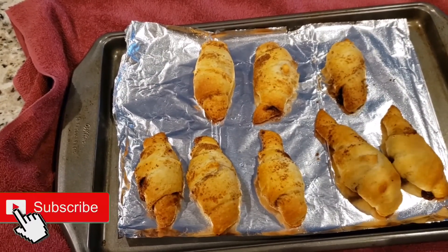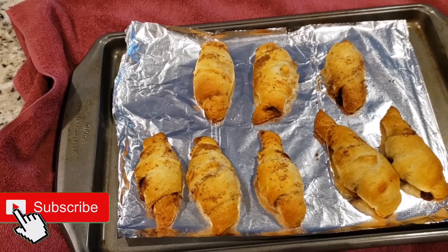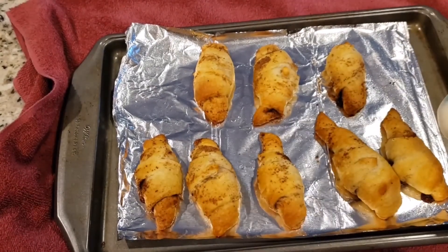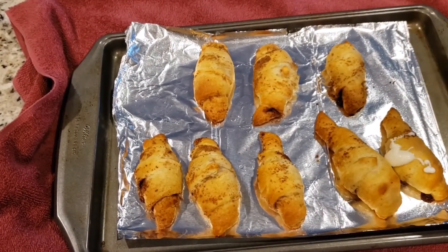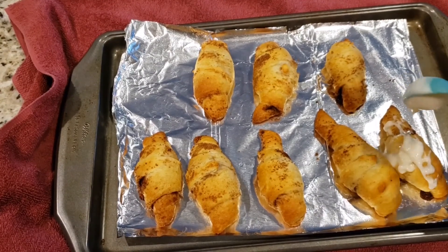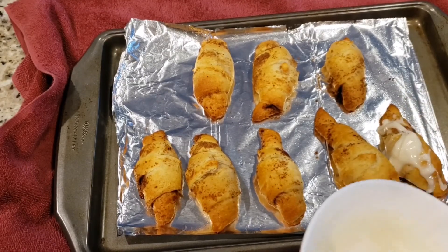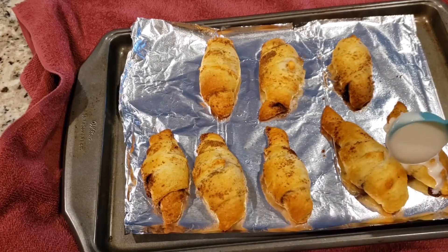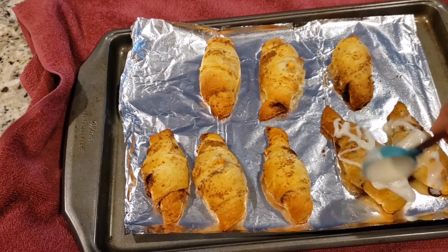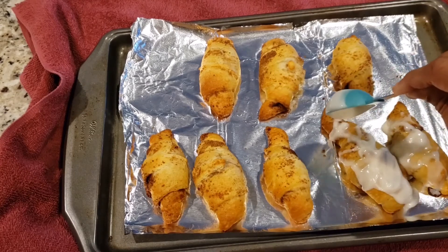Look how beautifully they turned golden brown — it took 11 minutes, so keep an eye after 10 minutes. Now let's drizzle the glaze. You can put as much or as little as you want. Kids like a little more, so I'm using a bit more. If you don't like it, just eliminate it — it will taste just as good.